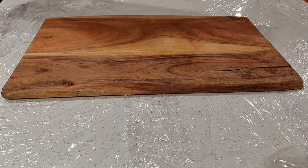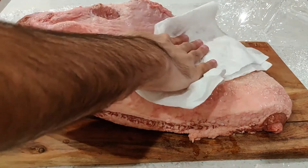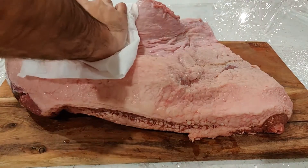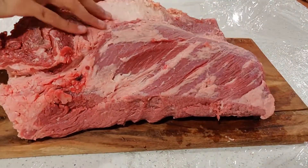Here I have a 12-pound brisket consisting of the flat — the thin portion on the bottom — and the point, the thick rump over the top. I am patting the brisket dry on both sides prior to applying seasoning. I didn't show it here, but I cut out the hardest bits of fat as they will not render. If the fat is soft, then you can leave it or trim it to your liking.